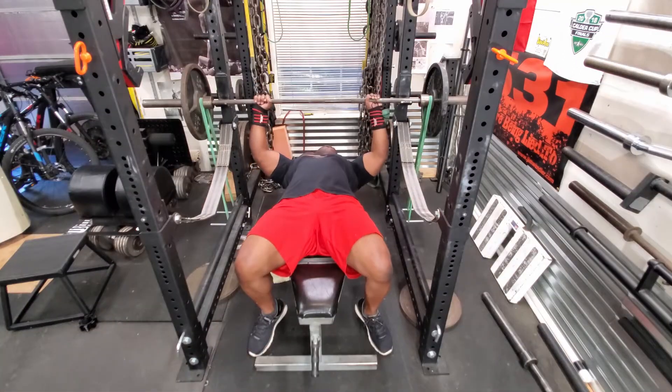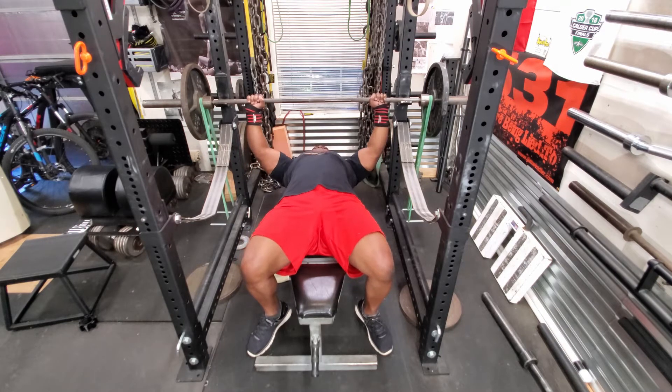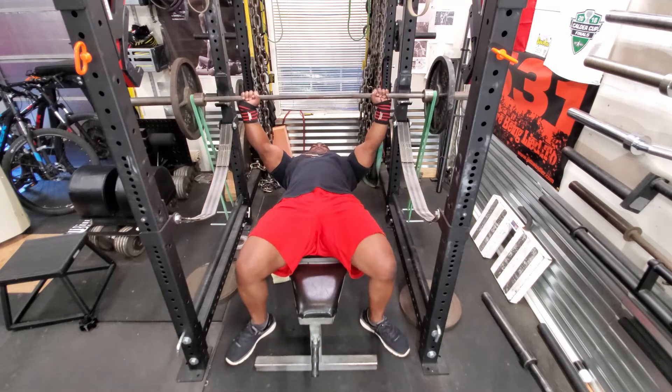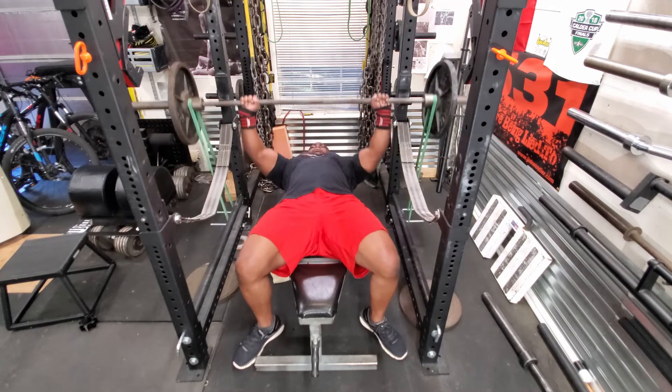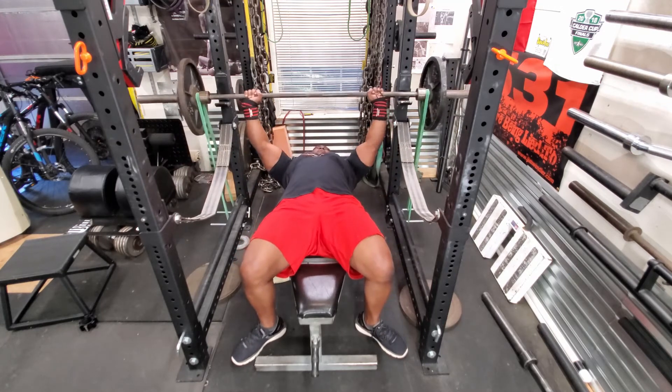You don't want to turn it into a maximum effort day. Also, I'm bench pressing with a little bit closer grip, just to get a little bit of tricep work in there and also to stimulate the muscles in a different way.